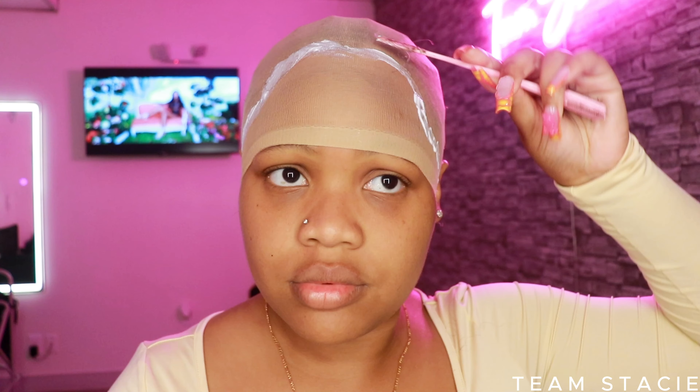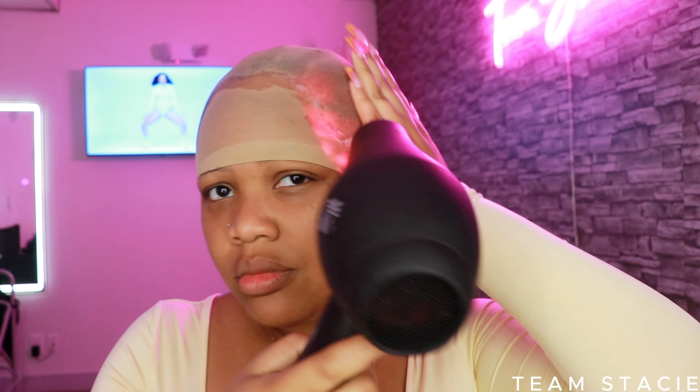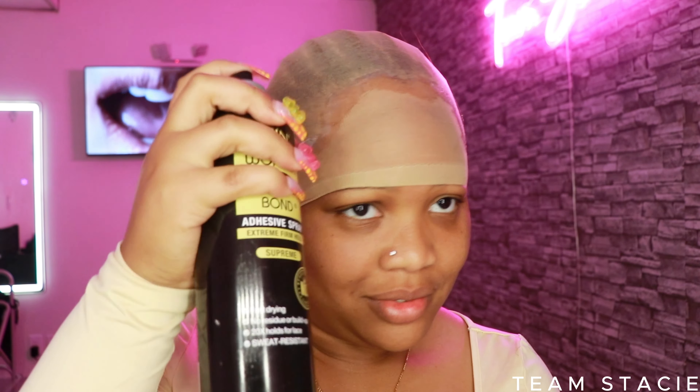I had to install the wig and it just wasn't giving because I pre-plucked it too much, and I was also lazy with my cap — my cap was showing. I had to bring it back and show you guys that Asteria Hair does not play. You do not have to pluck this wig, but you do have to do a ball cap method because their lace is so beautifully thin that it's going to show that ball cap if it's not put down properly.